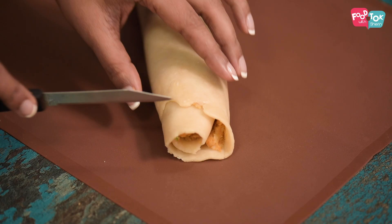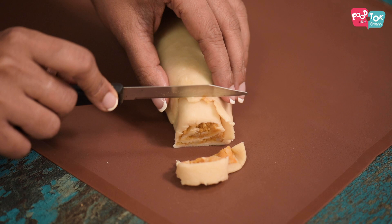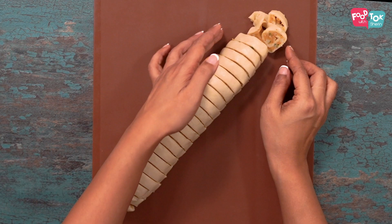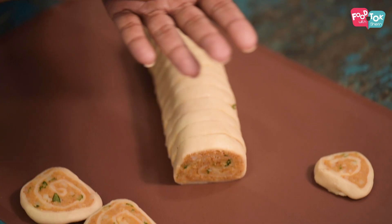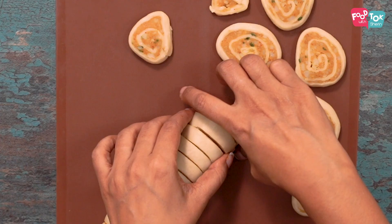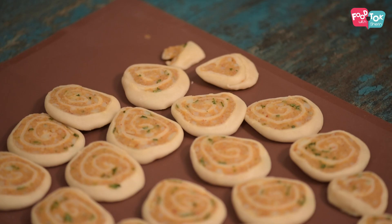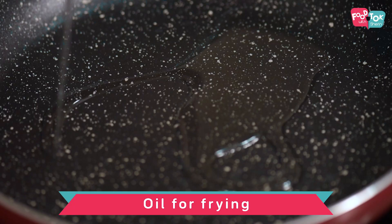Let's now cut it into about half an inch thickness. If it's opening up slightly, don't worry — we'll fix it up before we fry. Next, take each piece and slightly press it between your palms. If you wish to freeze these pinwheels and fry them later, the best way is to lightly toast them on either side so they're partially cooked, then freeze them separated with layers of paper or foil. Whenever you're ready to fry, just take them straight out of the freezer and fry directly.